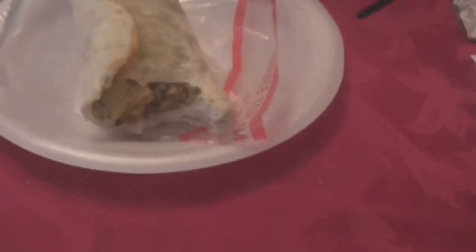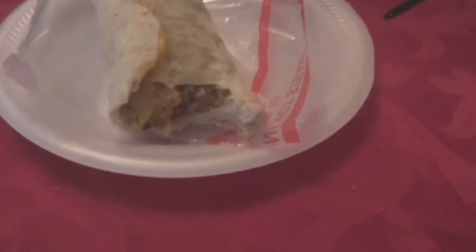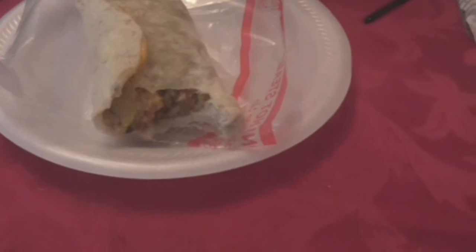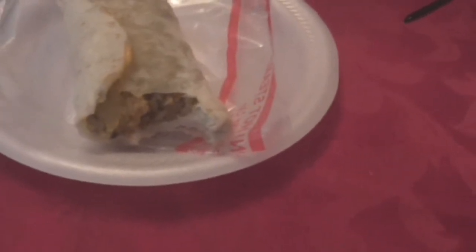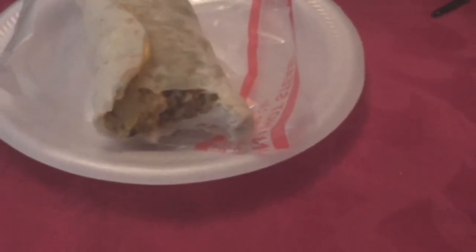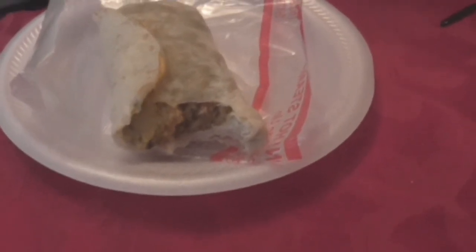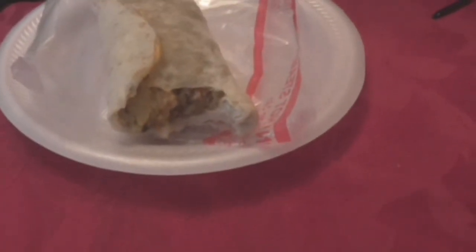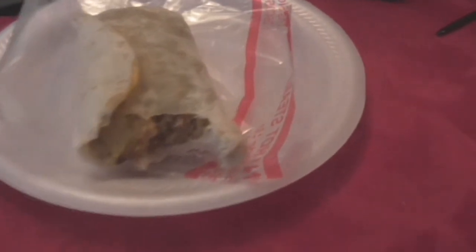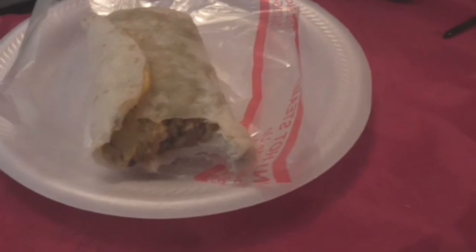Right now the flavors just don't stand out. It's an okay burrito — definitely not bad, just not very flavorful. It could use a bit more flavor behind it. Still, with that being said, I would probably buy it again because I love burritos. The black beans, corn, and rice you can definitely taste.